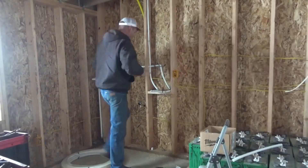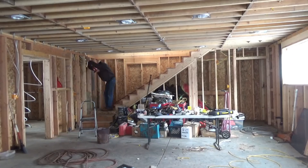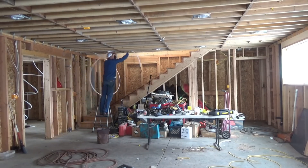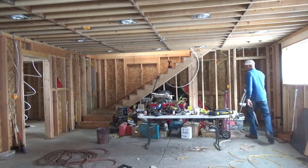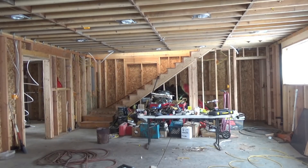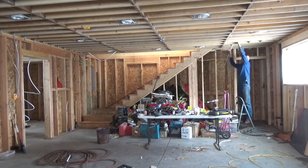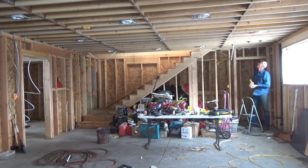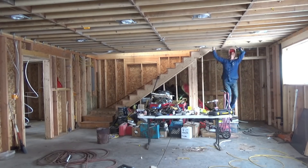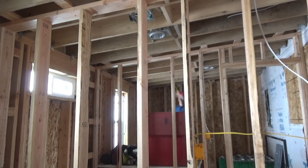I will then put the Roxul insulation around it on top of that, and I'm hoping this should be good enough to resolve our issues. We only had a couple of days this year where it got down below zero. Since we've lived here it's been as cold as 25 below zero — that doesn't happen too often, thank goodness. Because I have water lines in exterior walls I'll have to be aware of this and take considerations if it happens to be that cold.